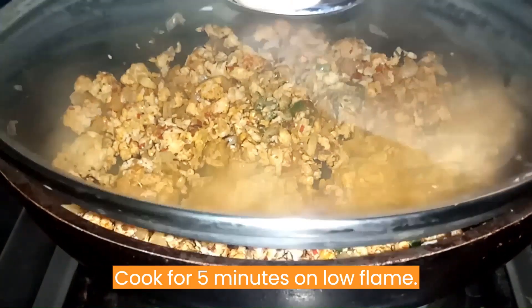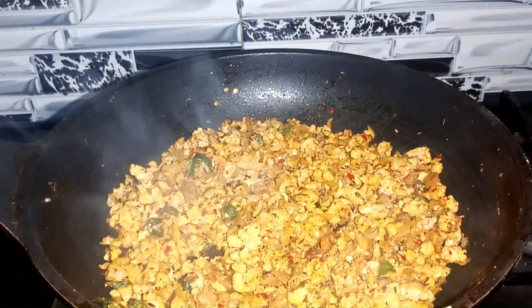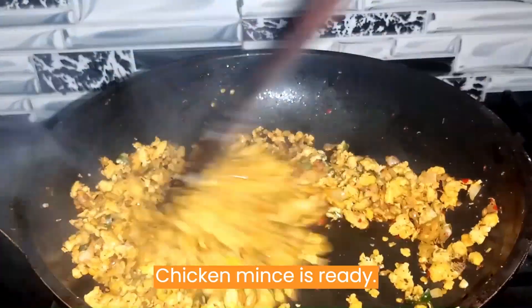Cook for 5 minutes on low flame. Chicken mince is ready.